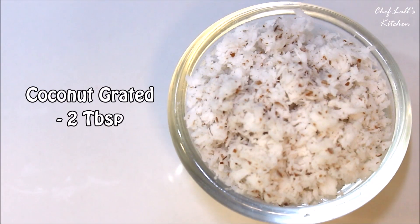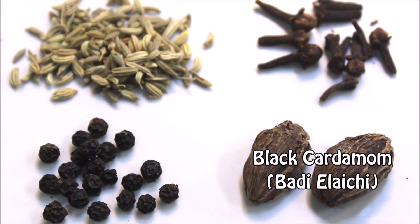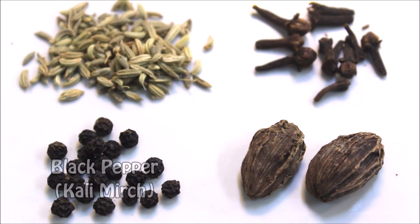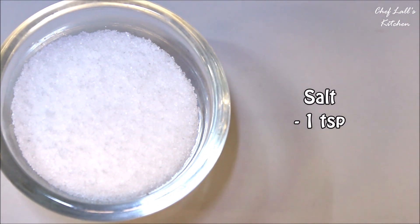Then take some fennel seeds, cloves, black cardamom, and black pepper in a blender and blend to make a powder, from which we need about 2 tablespoons. Also, 2 tablespoons of sesame seeds, 2 tablespoons of grated coconut, and a teaspoon of salt.